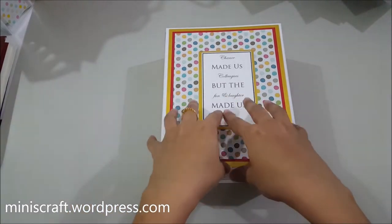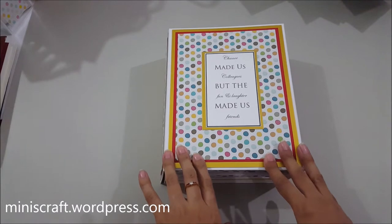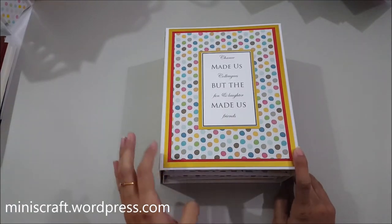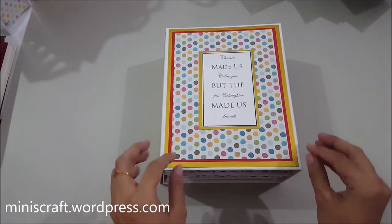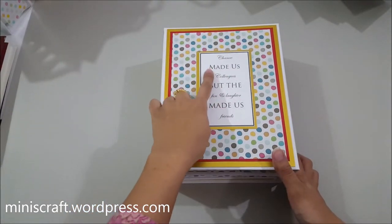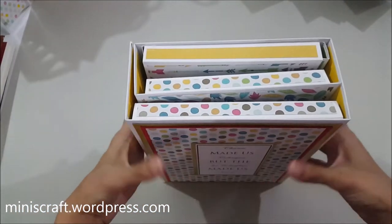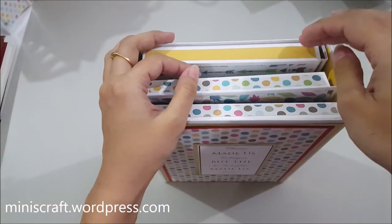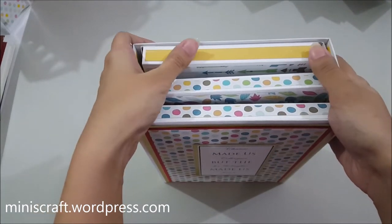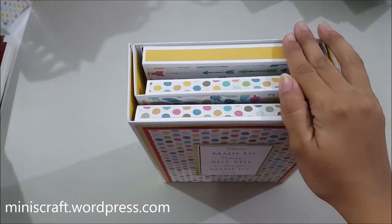It has even more room for pictures, various sizes, and even more flips and folds than the previous albums I've made and shared with you. This album was requested to be made as a farewell gift for a colleague, hence the caption: 'Chance made us colleagues but fate made us friends.' It is a very chunky album with three different parts, or folios, each with many flips and folds inside.